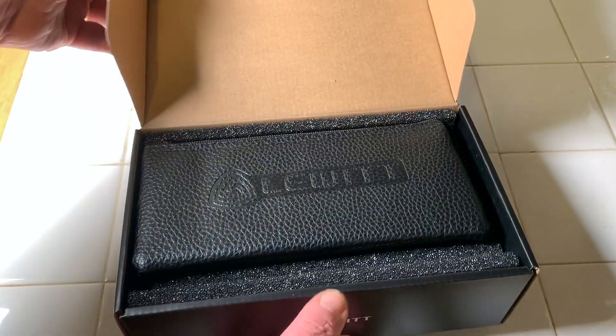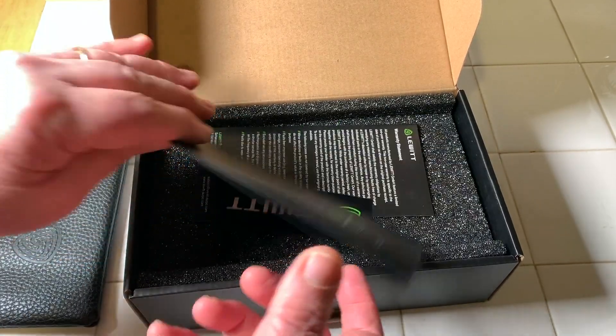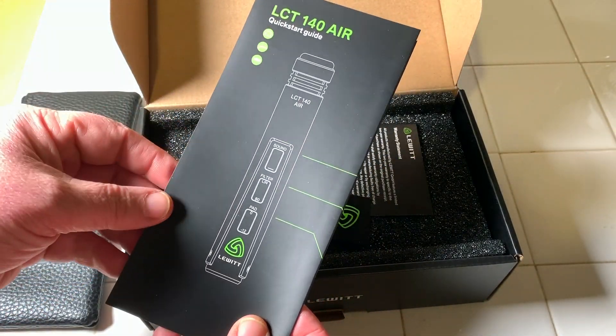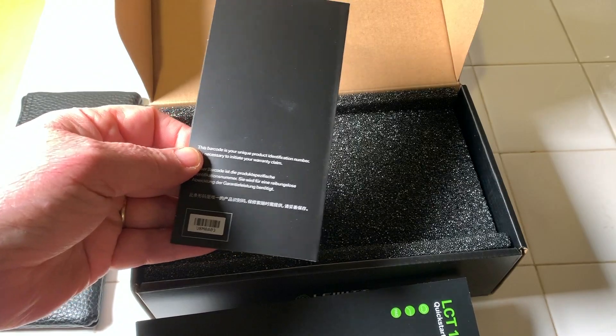Alright, so we've got a nice zippered pouch to put the mic in. We've got a quick start guide that explains all the capabilities — we'll talk about that in a second. We got a sticker to put somewhere in the studio, and a warranty statement.